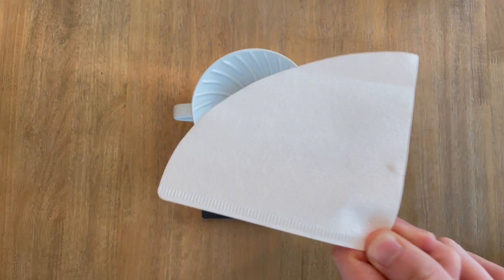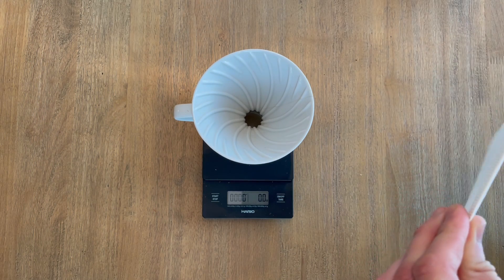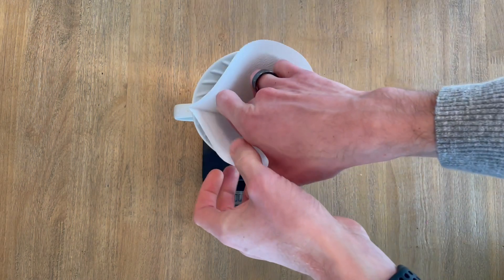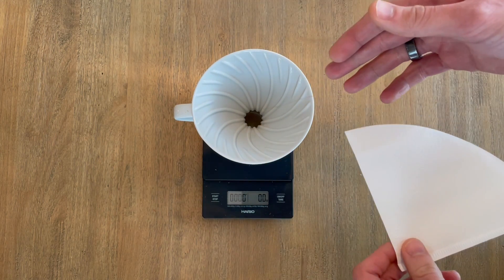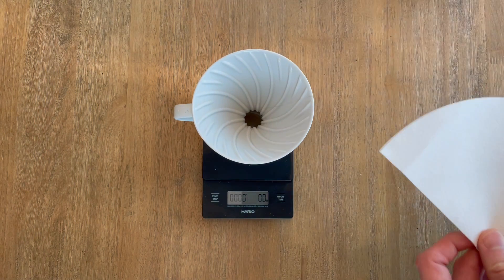The first tip involves the filter. Usually when you are making pour over coffee you just fold the filter along the crease and place it in the brewer. While this works, it can create some awkward spacing if the angle of the filter doesn't match the brewer exactly, which can lead to air pockets or uneven extraction as water drips out the side.